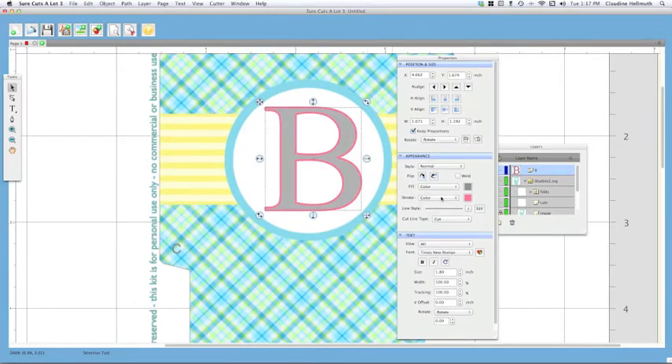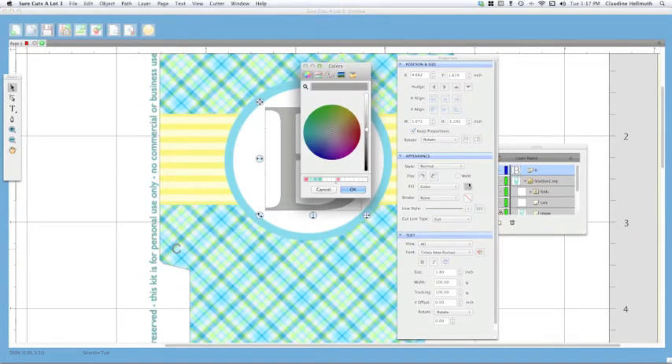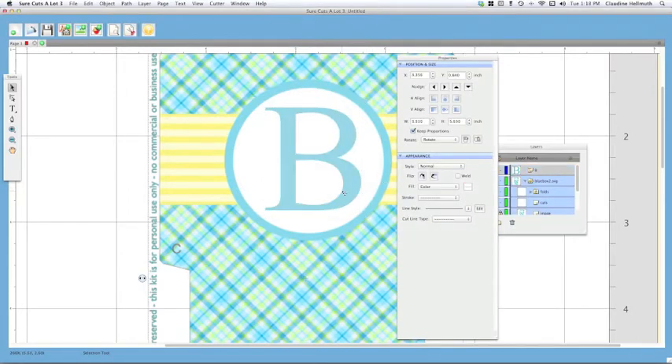You could change the stroke color to any color you like, but I prefer no stroke. I'm going to pull down the menu next to stroke and choose none, so that goes away. Now I want to adjust the fill color by clicking on it, then clicking around the color wheel until I get the color I want. You can also play with lightening or darkening it. If you get a color you like, you can drag it down to save it as a swatch — great if you use colors over and over again.